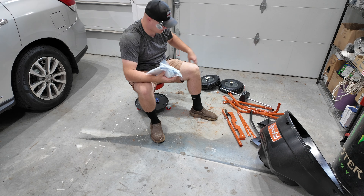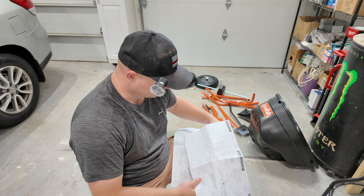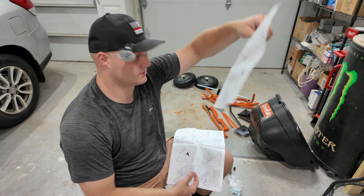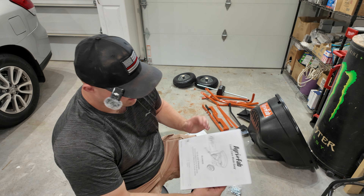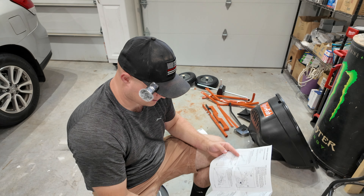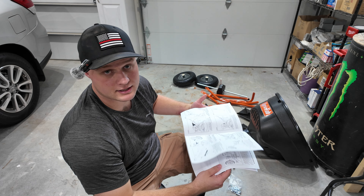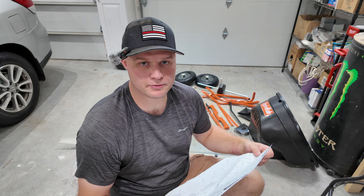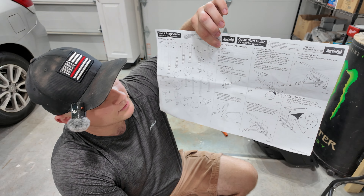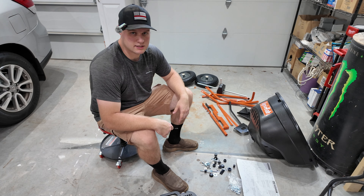So now that all that's tossed aside, I'm going to read the instructions and figure out how to put this together. It does come with two different manuals — a quick start guide which has stuff on the front and back showing how to quickly put it together, and an actual instruction manual with more in-depth detailed instructions. I'm going to try to just use the quick start guide. The tools required are a hammer, pliers, a 7/16" wrench, and a 1/2" wrench.